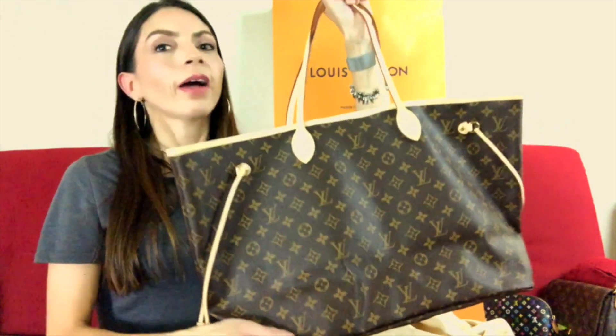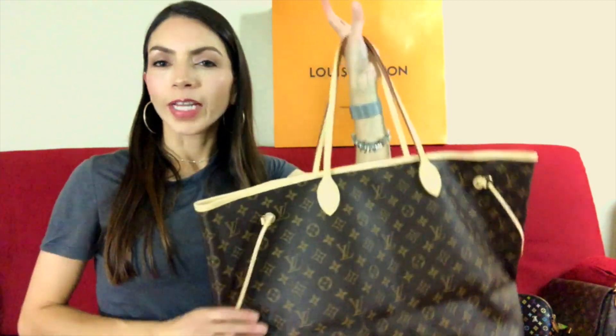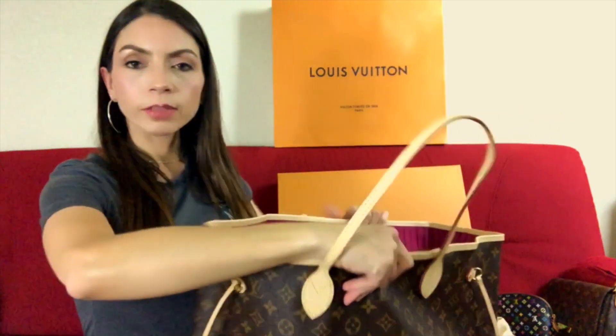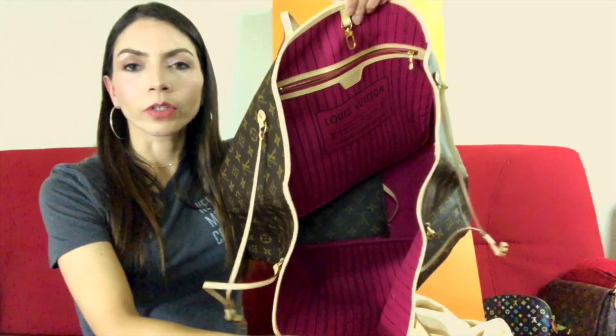And here is the bag! This is the Neverfull GM in the monogram canvas. I love this bag so much. It's a very popular bag — a lot of people have the Neverfull — but I am very, very excited to finally get it. The inside of this bag has a pink interior, which I love. The color is so pretty.